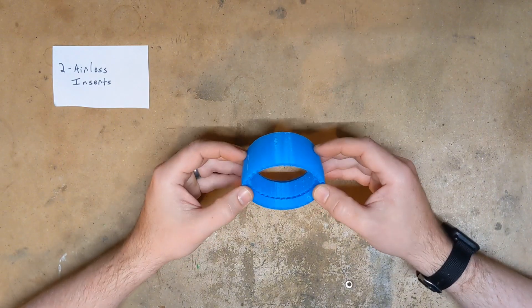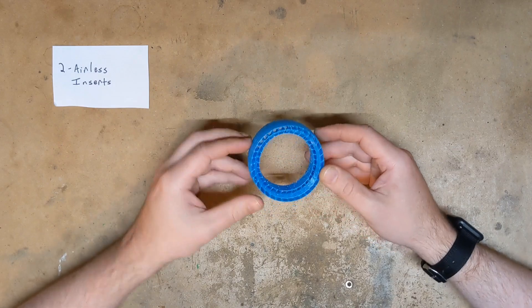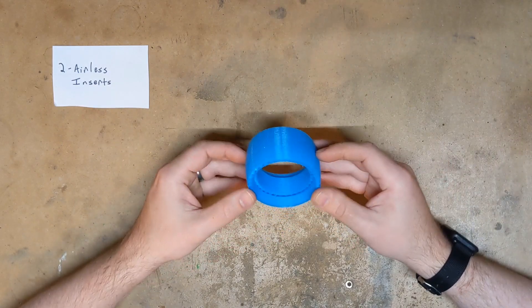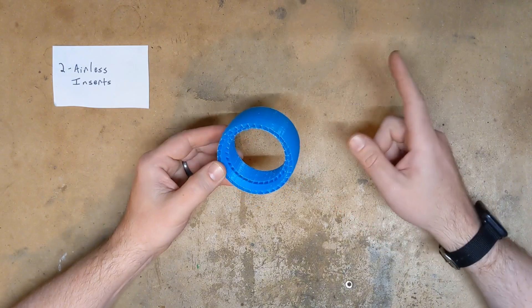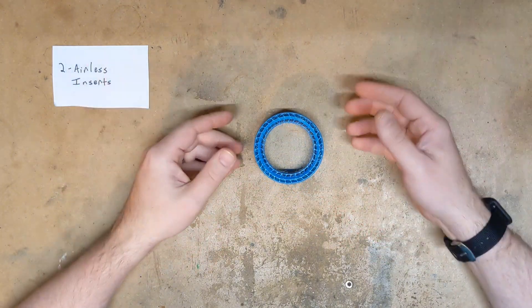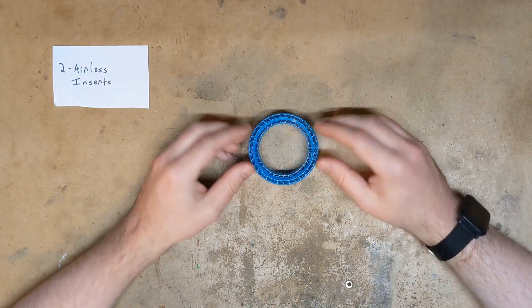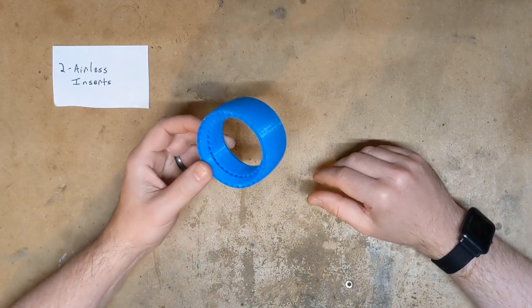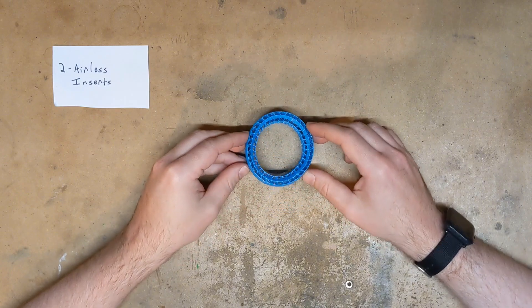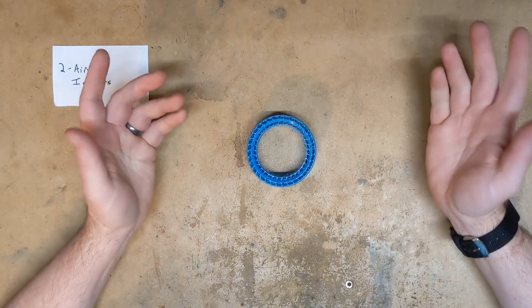I've been testing and designing these and running them in my MidMotor Bandit and they've been doing great. What I'll do right now, before I get into the details, is show you a clip of me running my Bandit on an outdoor dirt track with a set of tires that has these inserts in them. I'll let you be the judge of whether you think these are good or not.